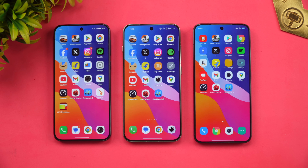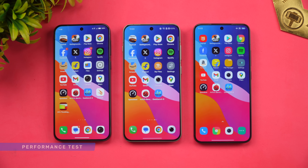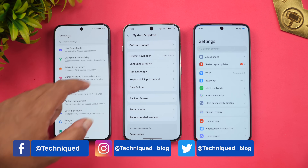Hello friends, welcome back to Technique. In this video we'll be doing the performance testing of three compact flagship devices: the Vivo X200 FE, OnePlus 13s, and Xiaomi 15. These are three compact flagship devices with different hardware, although there are some similarities as well. Now let's go to the About Phone on these three devices.